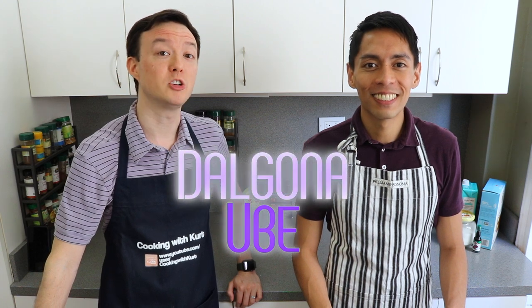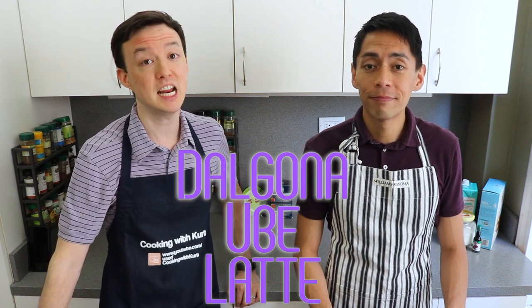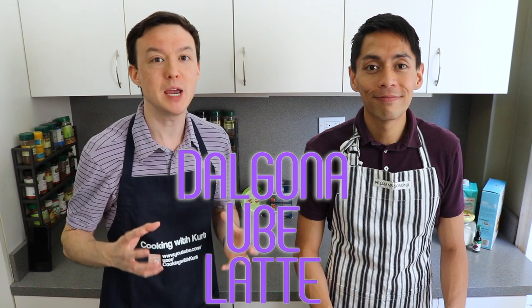That's right! This is based on the popular trend of dalgona coffee, but instead of coffee, we're going to use ube to create that yummy whipped beverage.